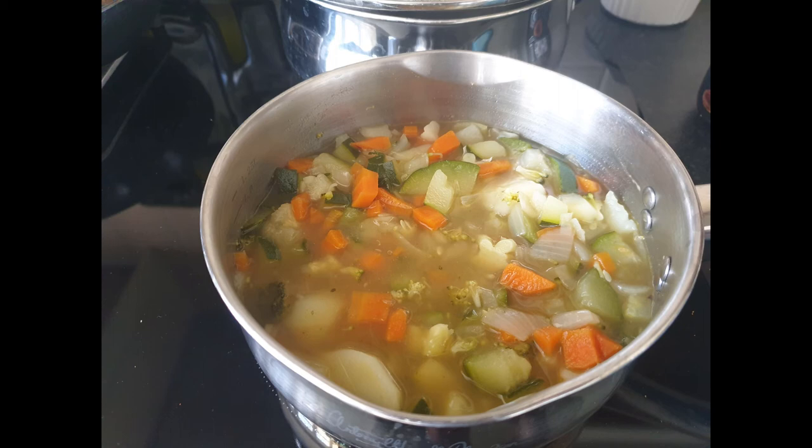Before I blend it, I always give it a bit of a taste. Sometimes I'll add in freshly ground pepper as well. We've got a Bamix, so I've just blended everything down.